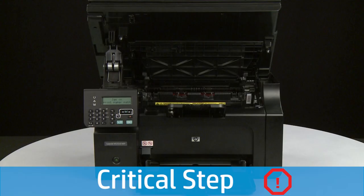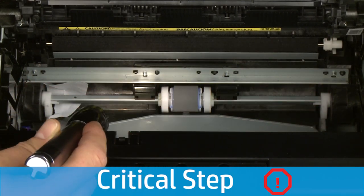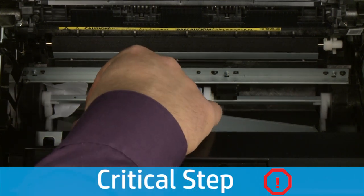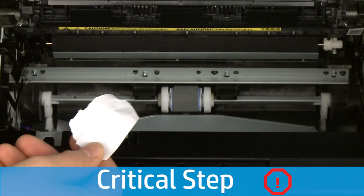Check the rollers and wheels for torn pieces of paper inside the printer. Use a flashlight to thoroughly search inside the printer to find all small scraps of paper. If any torn pieces of paper remain inside the printer, more paper jams are likely to occur. When all jammed paper has been removed from inside the printer, you can reinstall the print cartridge.